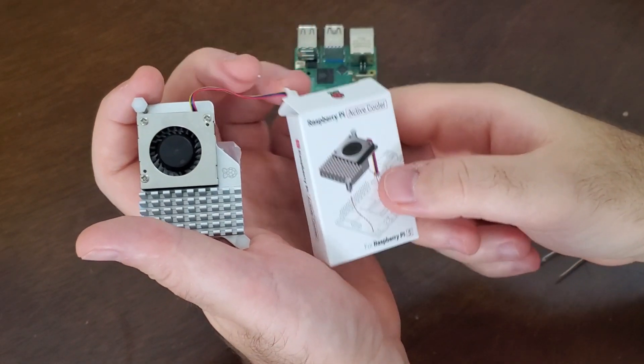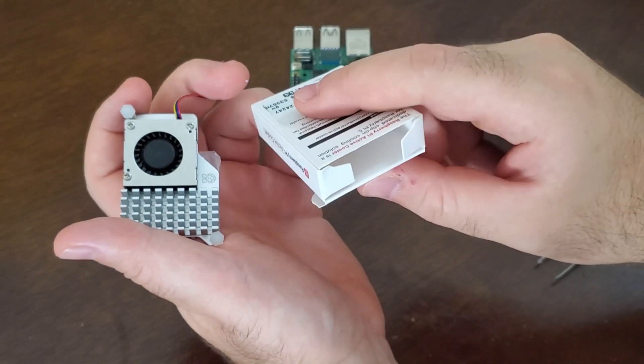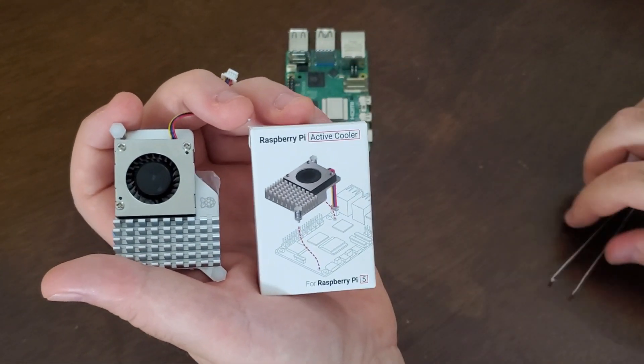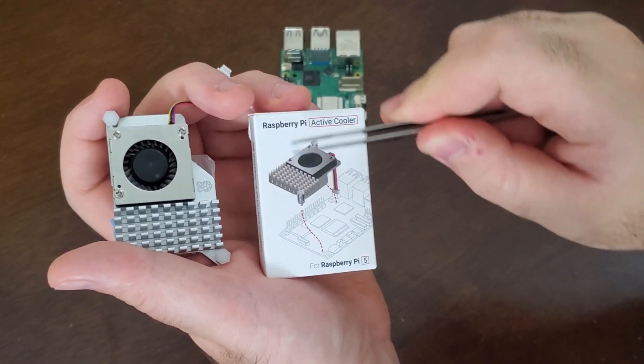Unfortunately, the active cooler doesn't come with an installation manual — this box is completely empty. However, on top of the box you can see this photo, and this photo should guide you on how to install the active cooler.